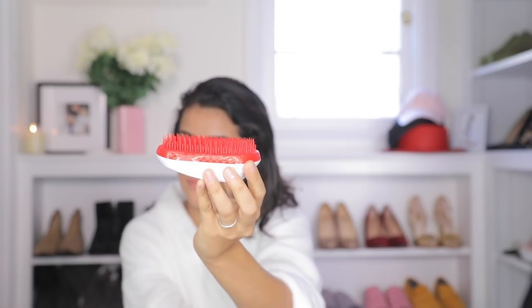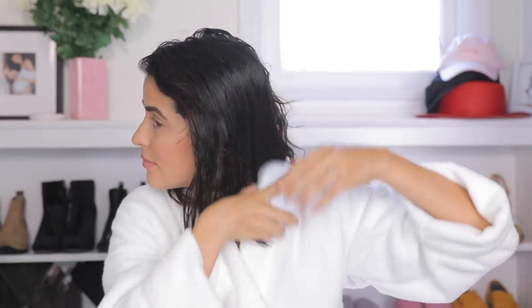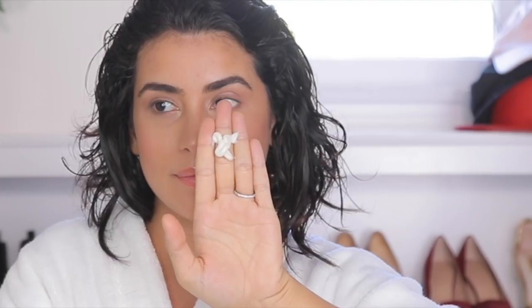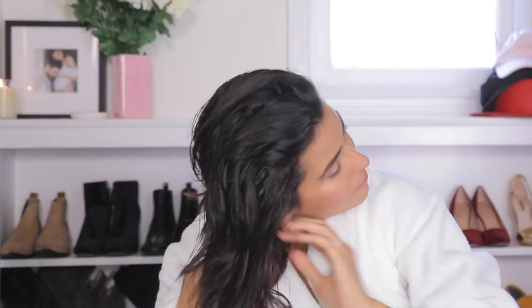Step one: I like using a tangle-free brush like this, just because it's easier and it brushes through my thick curly hair. After this, I like to apply my heat protector to my hair from roots to ends.